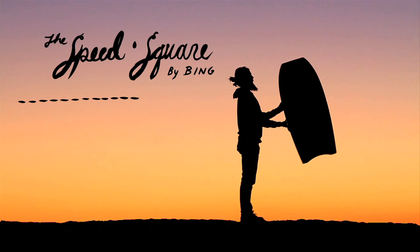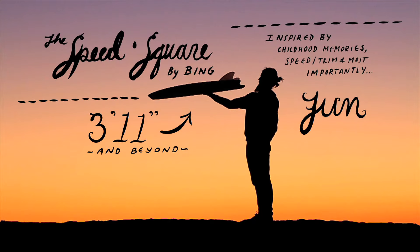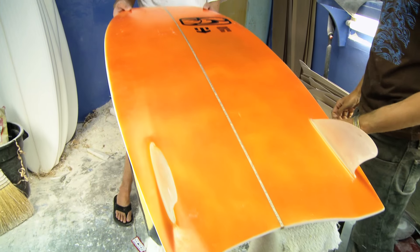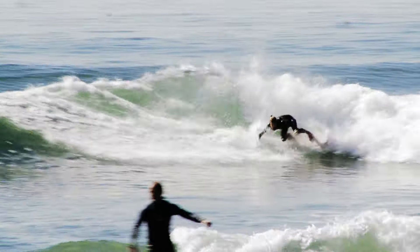I was initially nervous about the project. Essentially we had to change some elements of the board, but most elements remain similar — the outline is similar, the tail detail is very similar with the bevel. We basically had to change the rails and put a concave in it to make it go faster.